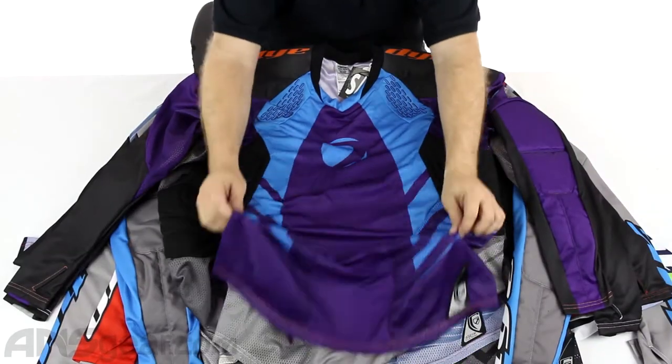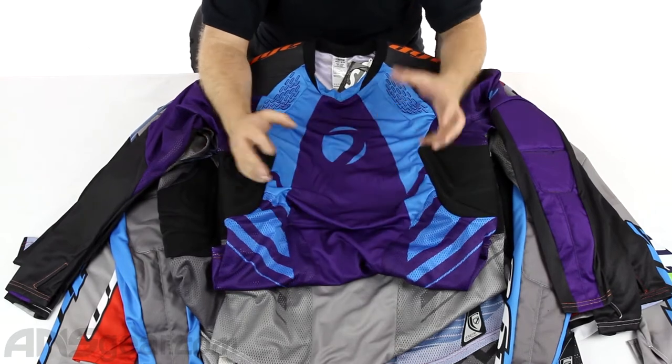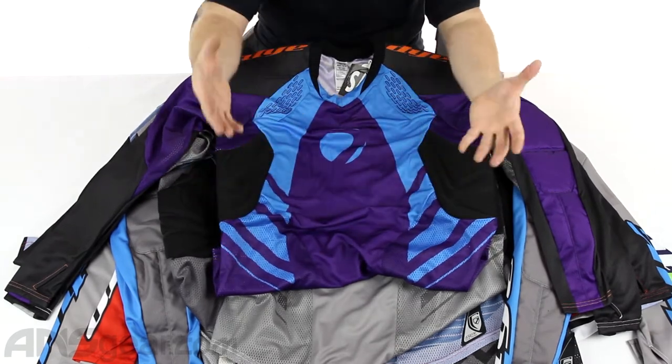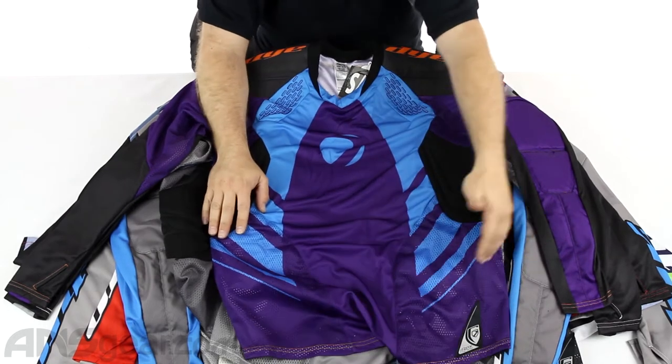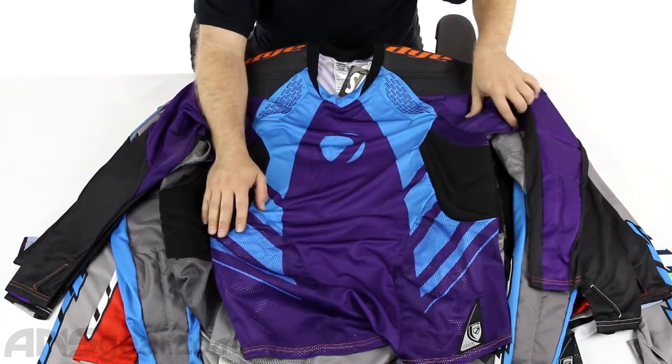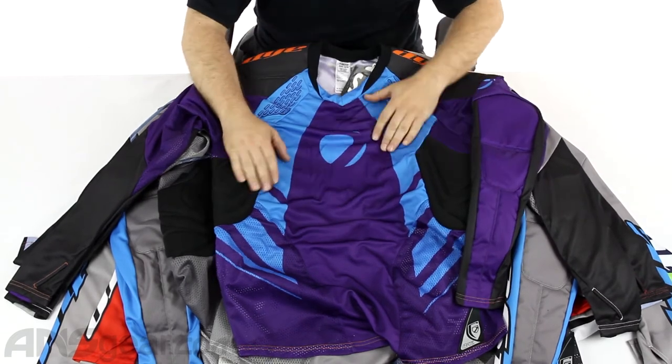The jersey itself on the front has great lightweight material — a light mesh material — so it's very breathable, very comfortable, very flexible, and easy to move around in. Not going to feel like a ton of bricks on your shoulders. Good air transfer through the bottom section and as well in the armpits. You can see that carries up into the armpit section. Very, very thin, very lightweight.